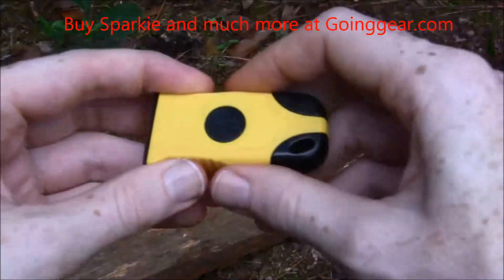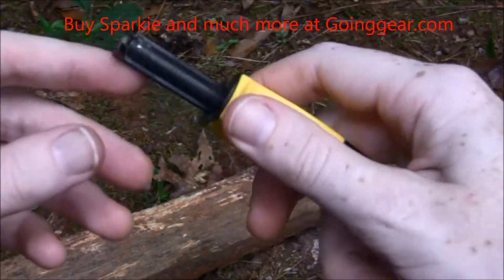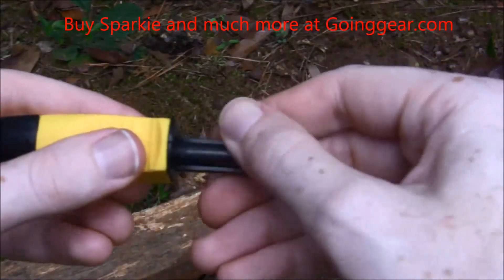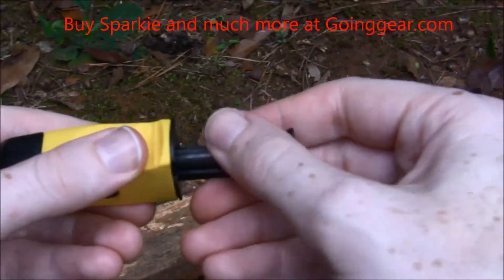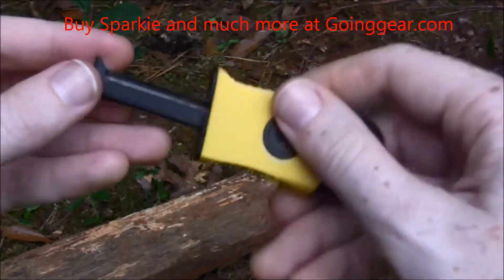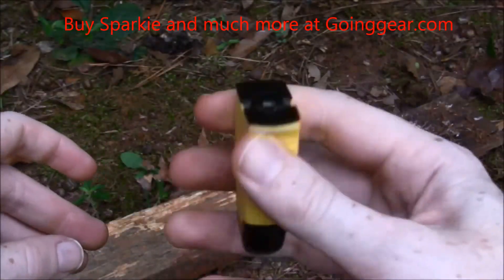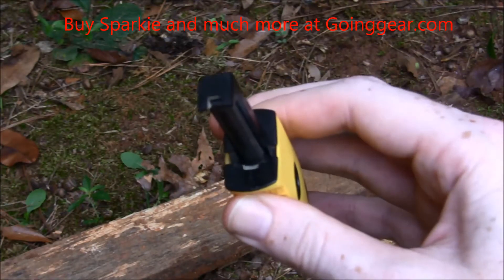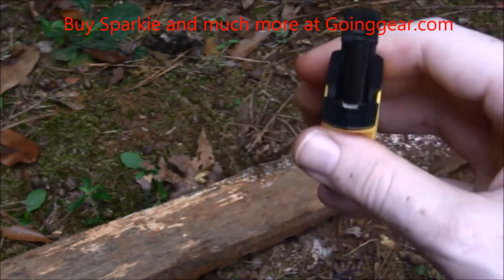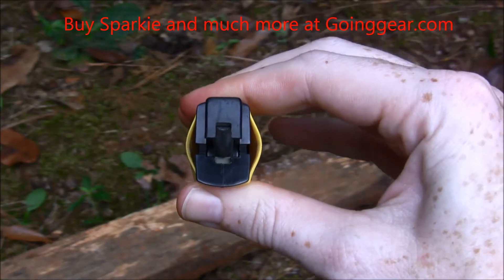It's basically a piece of rubber over some plastic, and all you have to do is squeeze it for it to come out. The inside rod moves around so you can use different sides of it if you need to. The actual striking mechanism is on the inside, so when you are pushing down on it, it strikes against it.